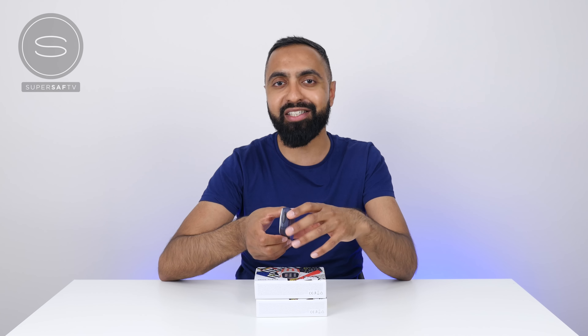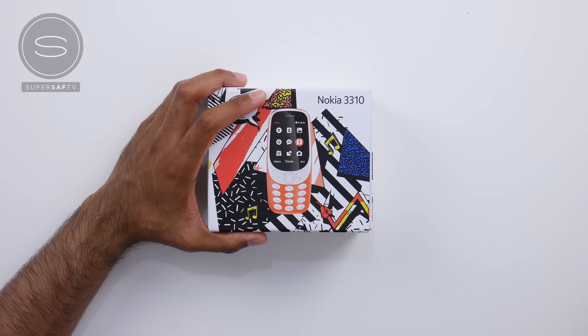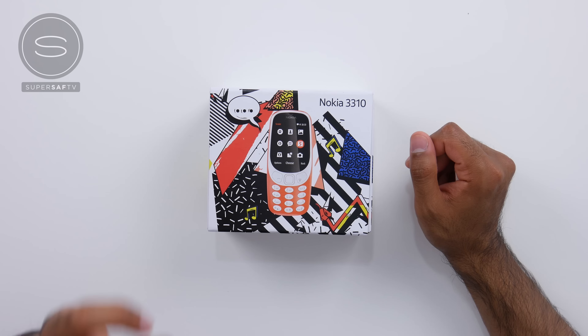The fact that I've still got this is a statement to its durability. Now Nokia have reintroduced the 3310 17 years on from the original, and we have two colors here — the dark blue as well as the gray. There's also the warm red and yellow available, but I actually couldn't get a hold of those. As you can imagine, the demand is very high.